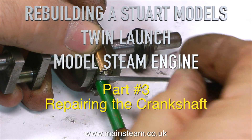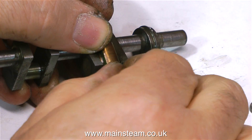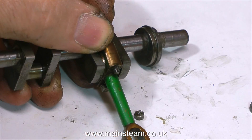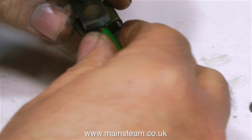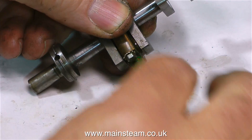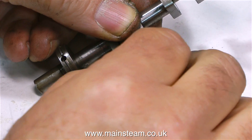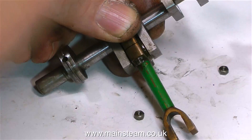Part 3 of rebuilding a Stuart Models twin launch model steam engine, and it's repairing the crankshaft time. I'm just removing the second connecting rod. As before, I'm discarding the locking washers — they're really not required and they look terrible on a model steam engine. They're incredibly over scale. So off comes the second connecting rod and here it is.